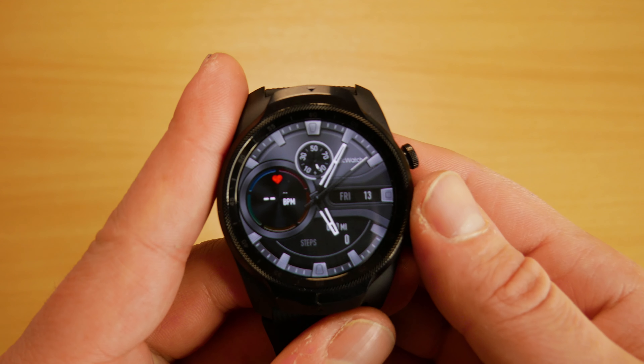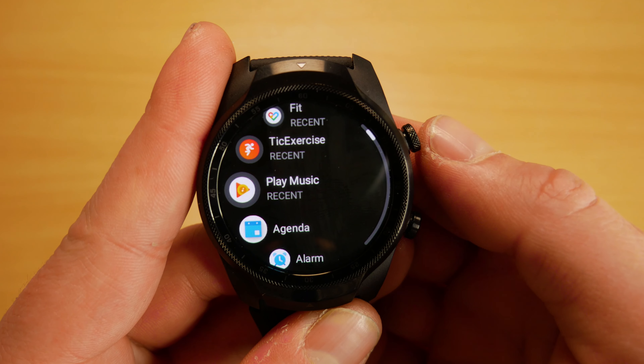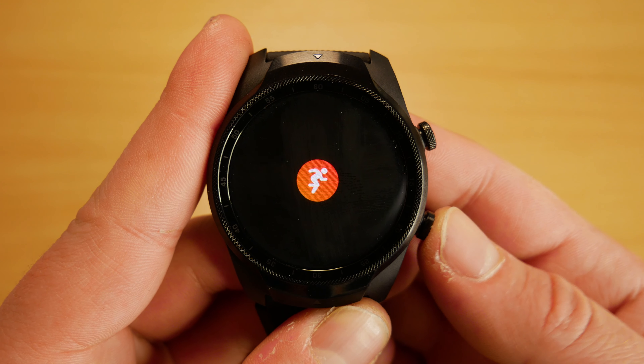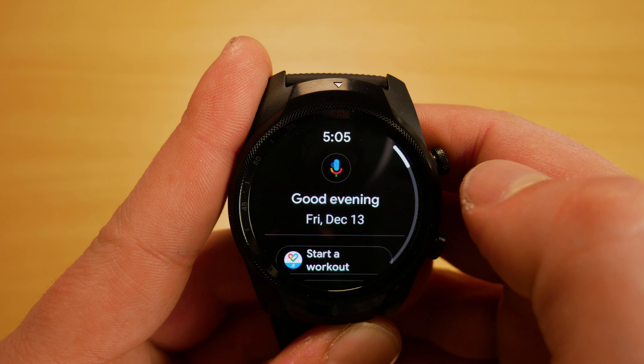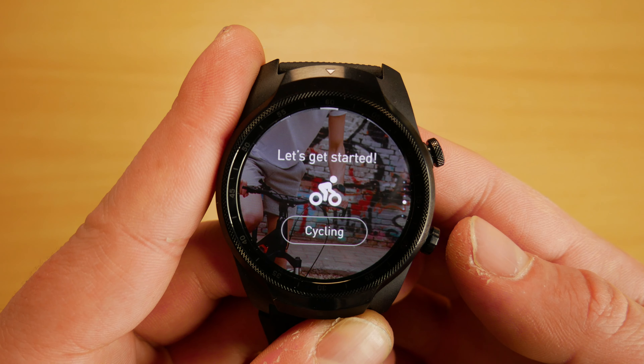Navigation on the TicWatch Pro works very well. The top button is the back button. The bottom button is to track a fitness activity and we can also swipe the screen to navigate. The bottom button supports single press to start fitness tracking, double press to activate Google Pay for NFC payments, and long press for another menu. That menu allows us to send an SOS — immediately dialling emergency services and broadcasting your location — enter essentials mode, restart, power off, and we can even customize what app the button opens.